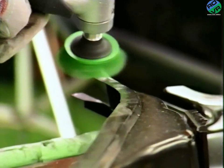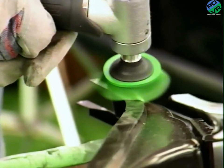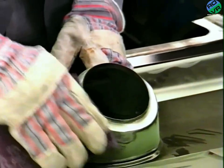The new panel is similarly prepared with a bristle disc. Only the inner flange requires preparation in the bonded areas. A Scotch-Brite pad is used in areas where access with a powered tool would be awkward.